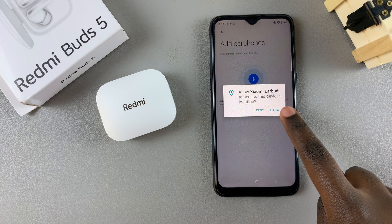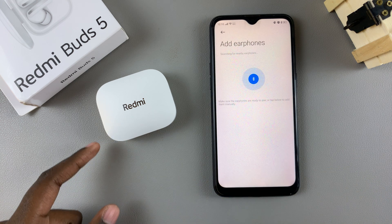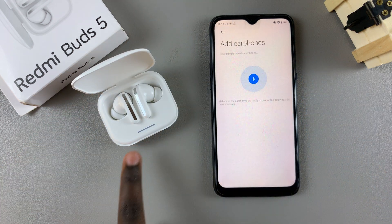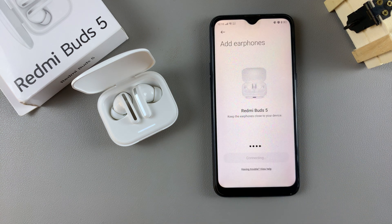Allow the permission. Once you've done that, all you need to do is simply open the case for your Redmi Buds 5 so that they can enter Bluetooth pairing mode and they'll be detected automatically. Just tap on them to start the connection and wait for them to finish connecting.